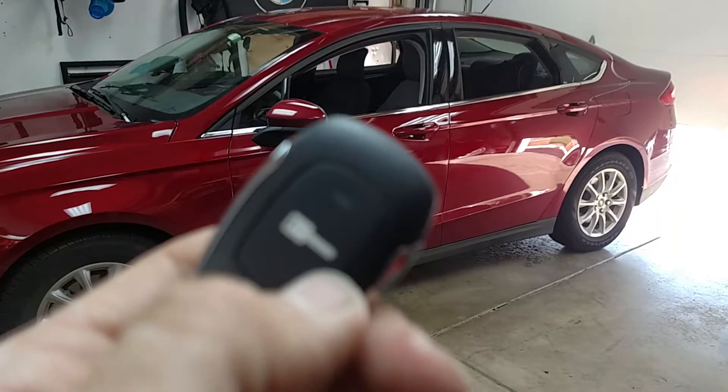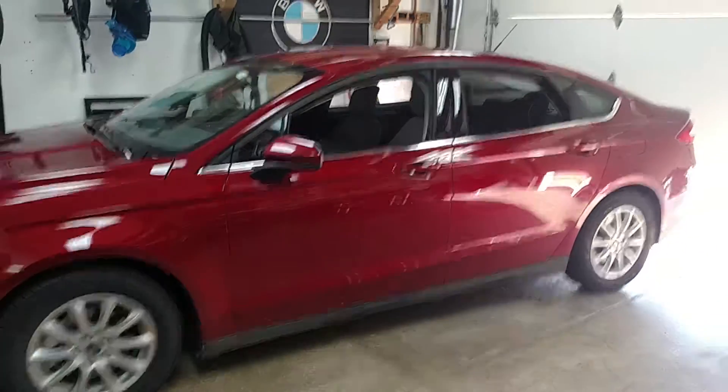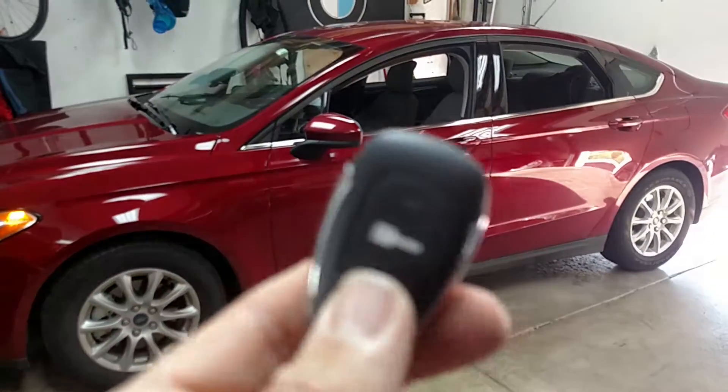There you just saw the flash on the remote, so now I know — if you can't see the car — we got the flash back on the remote telling us that the car is running and started.